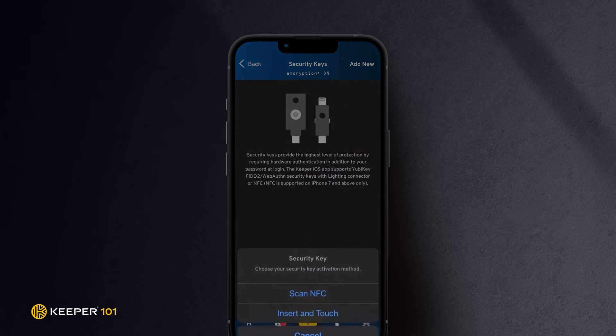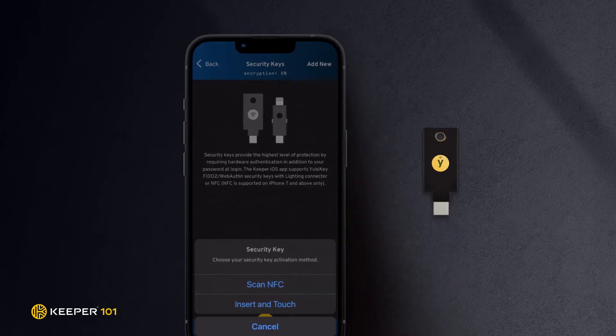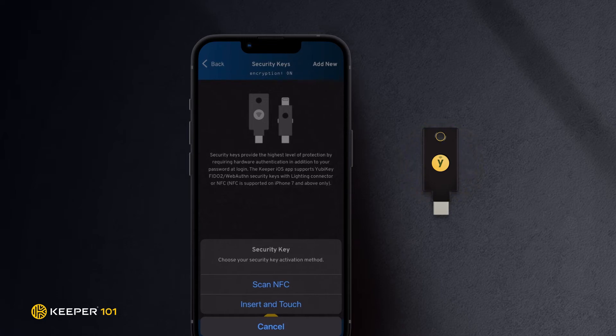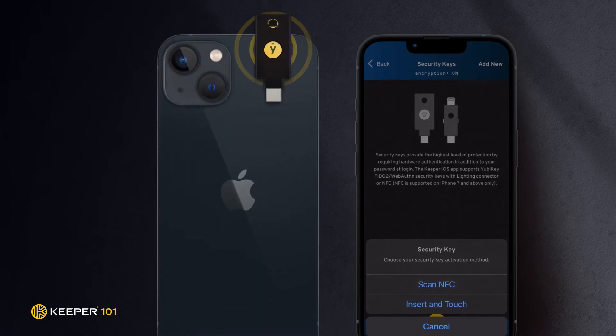You will be asked to choose your security key activation method. NFC, or Near Field Communication, allows communication between two electronic devices by holding them in close proximity, such as your iOS device and an NFC-enabled YubiKey. Users who own an NFC-enabled YubiKey may choose Scan NFC, which will allow you to simply hold your security key near your phone to be authenticated.